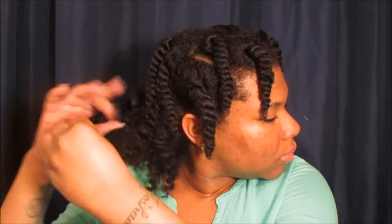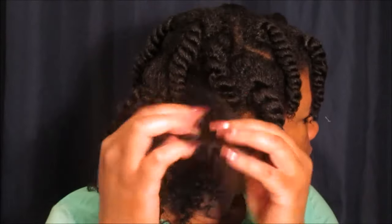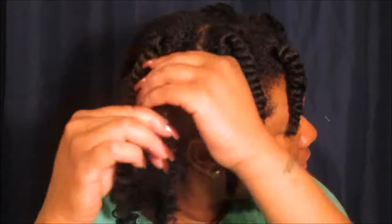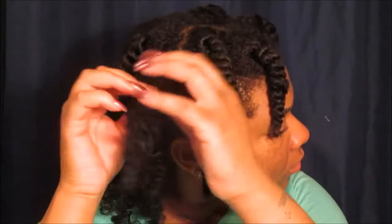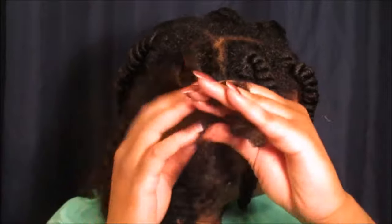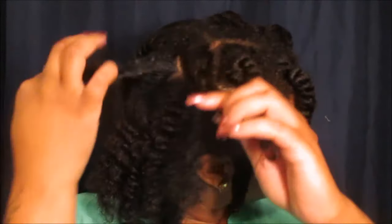I'm going to take down my hair and I fluff each strand about two to three times — it just depends on the hair. I let my hair do what it wants to do; I don't force it to do anything. This is pretty much me taking down my hair, and I hope you guys have enjoyed the video so far — please stay towards the end so you can see the final results.